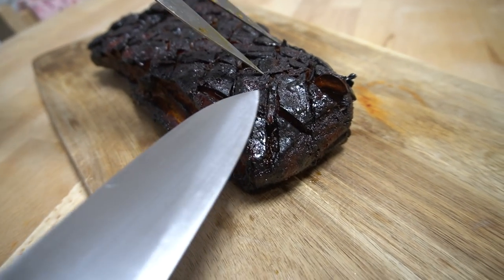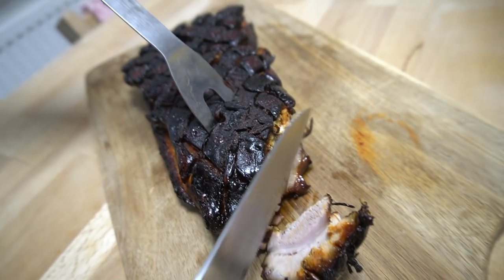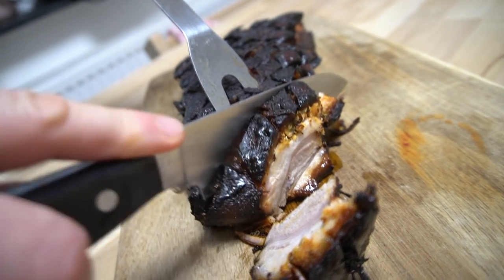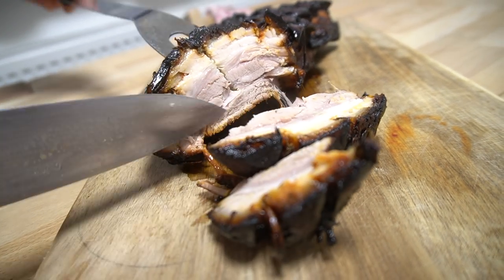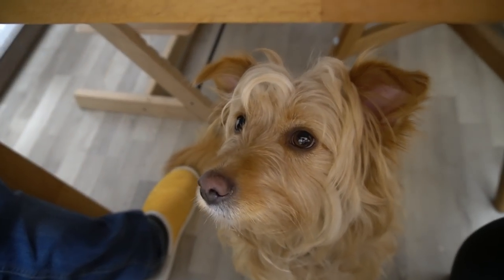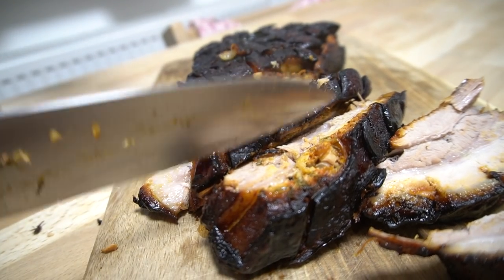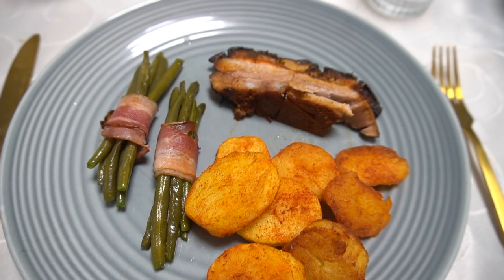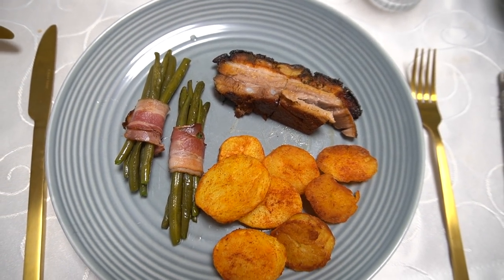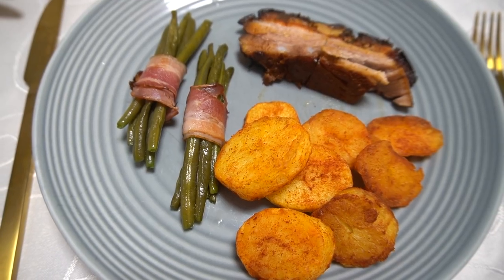Mittlerweile ist unser Krustenbraten auch schon fertig. Wundert euch nicht über die dunklere Farbe — das ist nur wegen dem Honig. Wie man sehen kann, lässt er sich super leicht durchschneiden, er ist zart und saftig. Angerichtet am Teller mit den Bohnen im Speckmantel und Bratkartoffeln sieht es einfach super lecker aus. Man braucht nicht mal eine Sauce dazu, weil der Braten schon saftig ist.